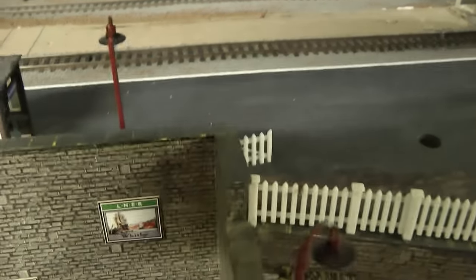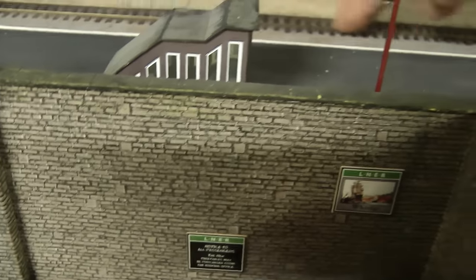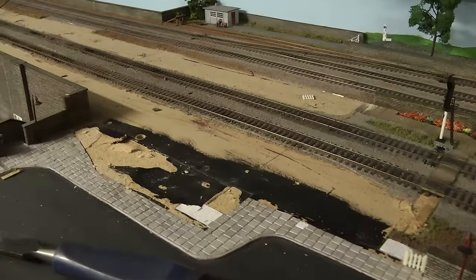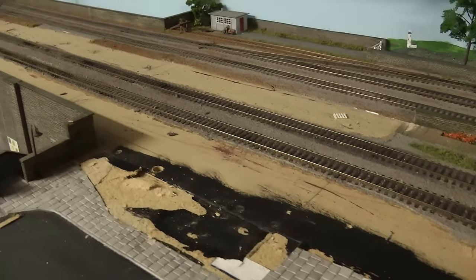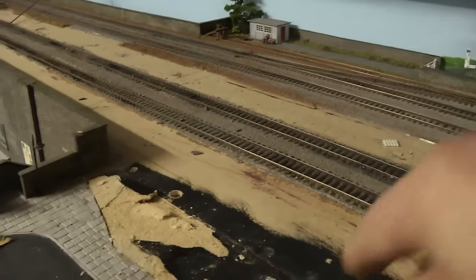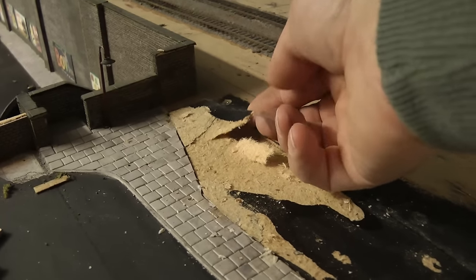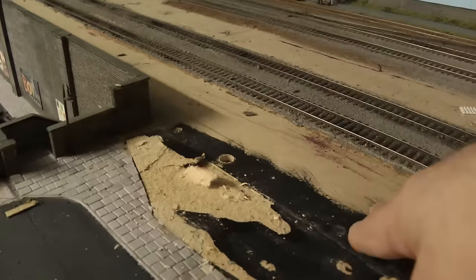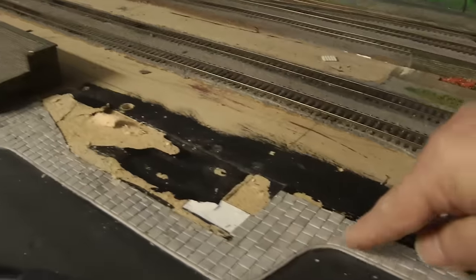I've probably got about a metre's worth of track that I could use. Platform one was a little bit more stubborn than platform two — I did glue this down. As you can see I've lifted a little bit of the board, so I'm going to have to clean that up and fill it. What I'll do at the same time is take these slabs off and fill that area.